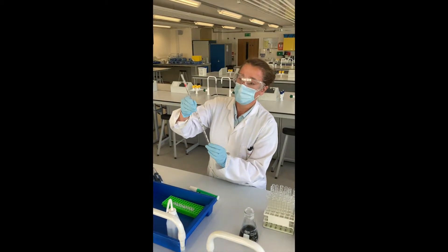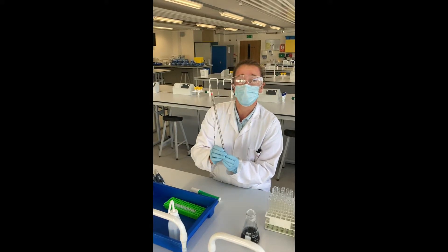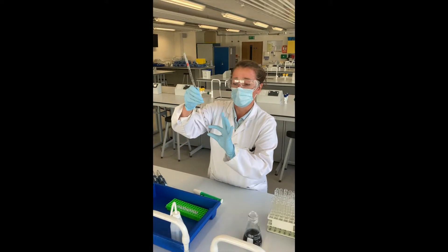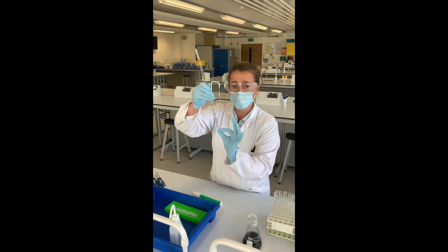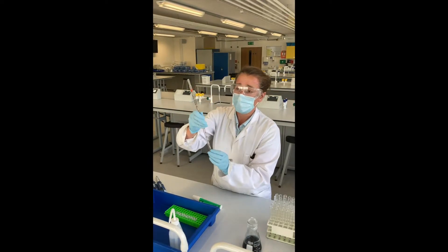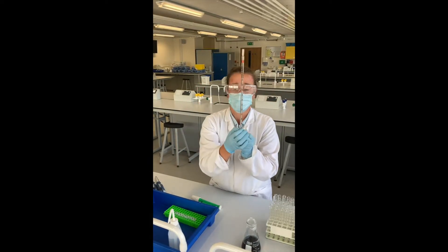Always double check to make sure that the scale will fully cover the 5mm. Because in some pipettes the reservoir — the bottom section — will need to be included in that 5mm. In others, you need to keep that reservoir full and only dispense from the top line down to the bottom line.